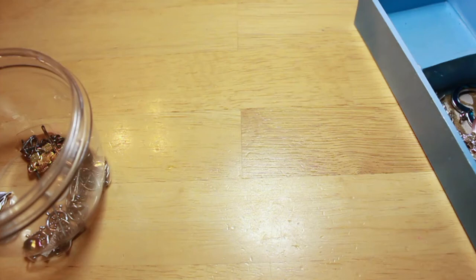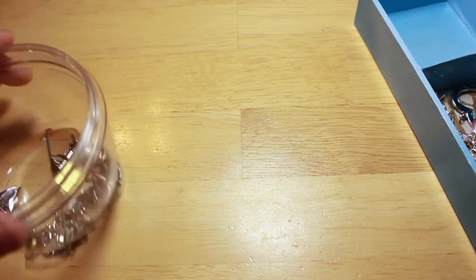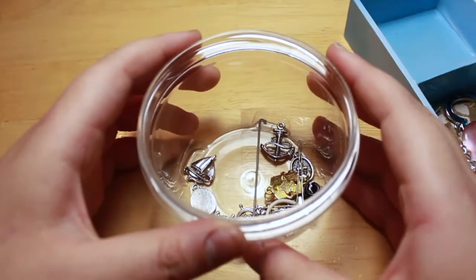Hey Loomers, today I'm going to share with you my charm collection. This collection isn't just for the sake of having a collection, but I'm actually going to be using these charms in bracelets. I've roughly gone over these charms right here on the left in my storage 2017 collection video. So let's start off with these first.